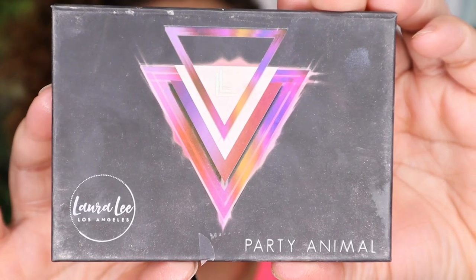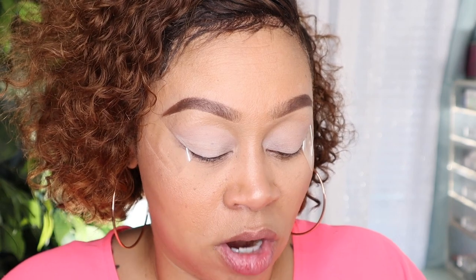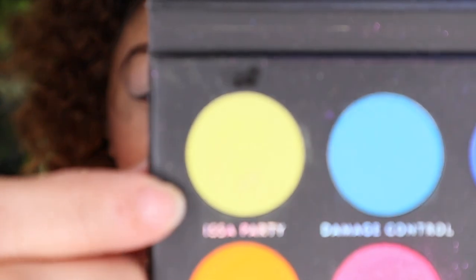Now that the base is set, the palette we're going to use to create this Easter egg inspired look is the Laura Lee Party Animal palette. The first color we're going to use in the inner corner is called 'It's a Party' — this yellow right here. The brush we're going to use to apply it is the Morphe M433 brush.